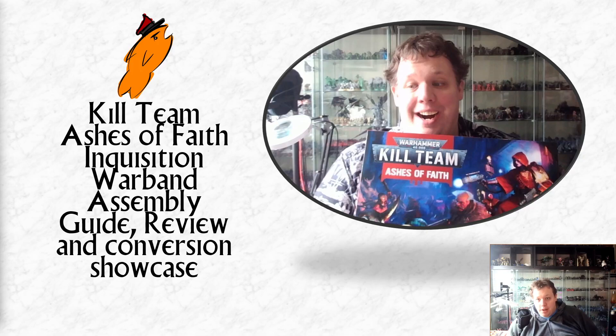Hello, welcome to another video. In today's video I'm going to be looking at the Inquisition Warband from Kill Team Ashes of Faith, show you how I assembled them, any tips and tricks I learned along the way, show you my conversions that I've done to make the other operatives that you can't make from a single box, and generally give my overall review and thoughts on the set.